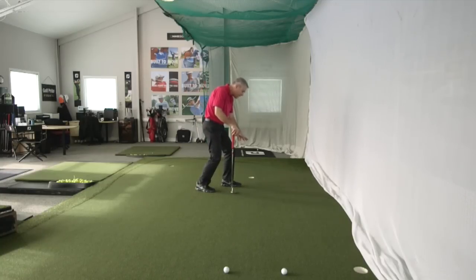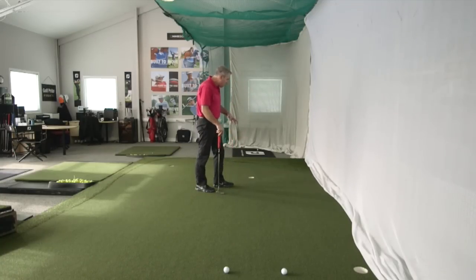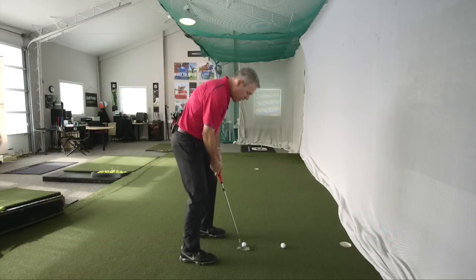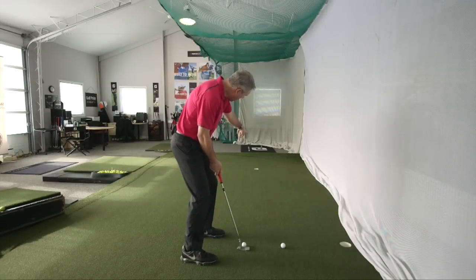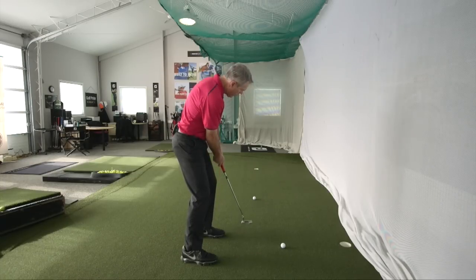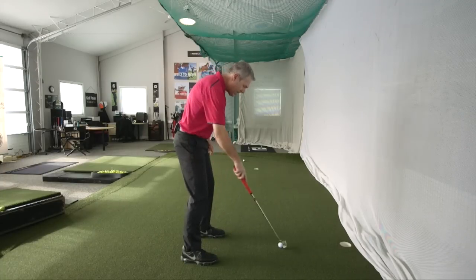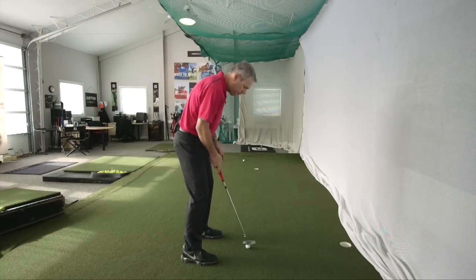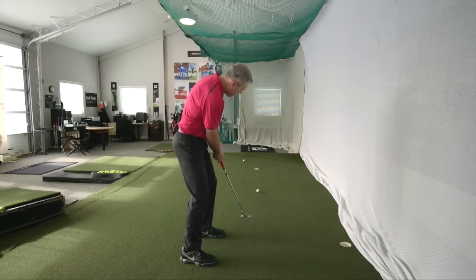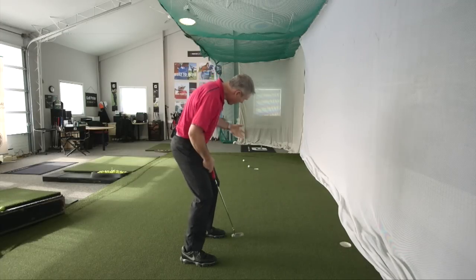See how the ball just curled in at the left edge — see how much break that was just before going in? Because it was soft enough, it was able to use the whole part of the hole to get in. From back here, I imagine the ball entering at that speed. My eyes are on a spot about four feet out — I can see the ball rolling softly and entering the front part of the right edge of the hole. Does that fit? Yes it does. Now that I've seen how it's supposed to roll in, let momentum do its work.